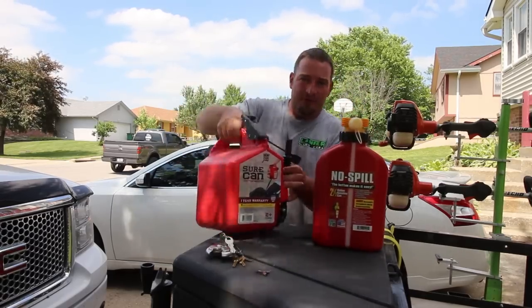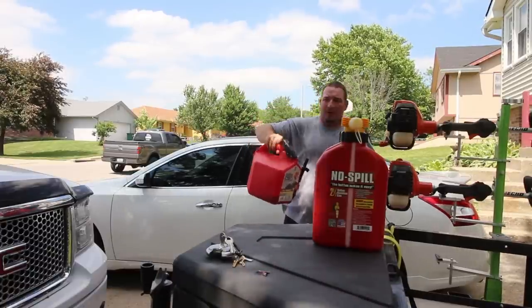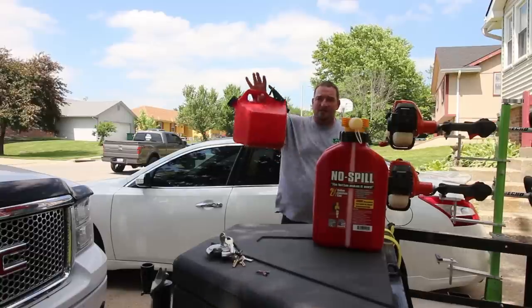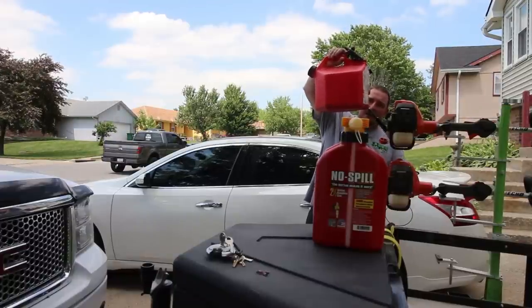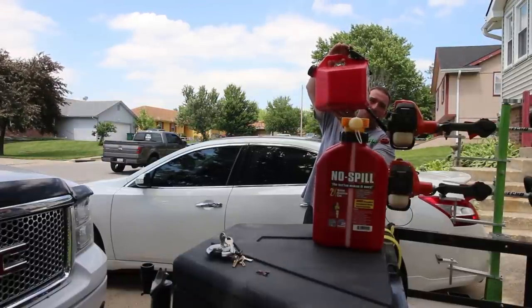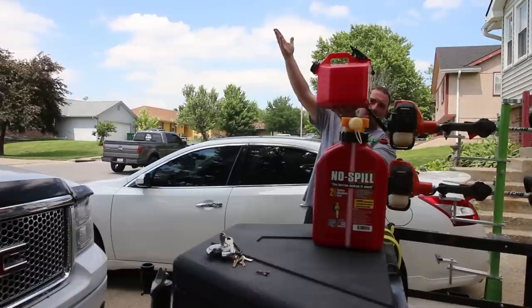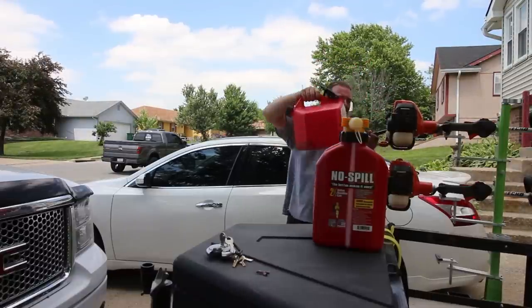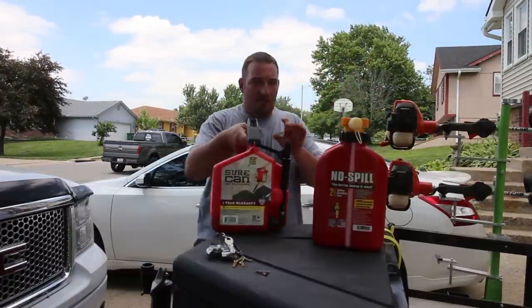With the Sure Can, you just pull the cap off. No matter where I'm at, I can do it with my thumb. It's two gallons, it's not that heavy. I put it in there and I don't even have to do anything. If I want to, I hold the bottom, pull the trigger, and fill it up — same thing with my mower.